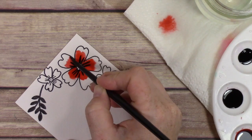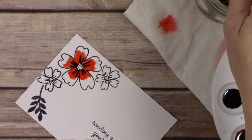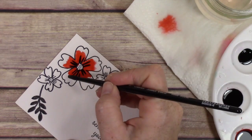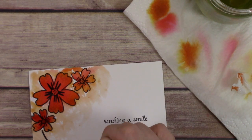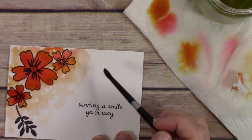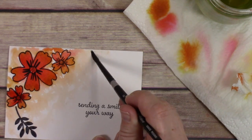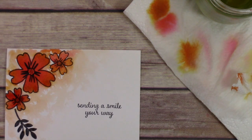Basically I'm just taking flirty flamingo and dropping it into the flower — I've already wet the flower so it kind of spreads really easily. The pigment spreads really easily. Then I took my peekaboo peach and added it to the ends of the flowers. Then I just felt like it was too much white space, so I started pulling that color out from the corner.